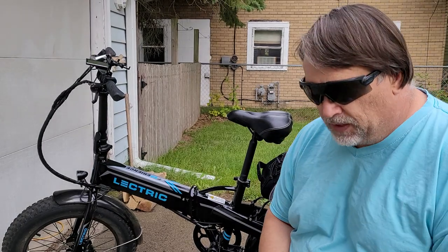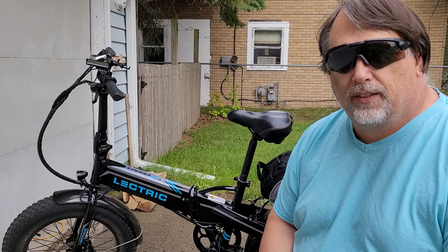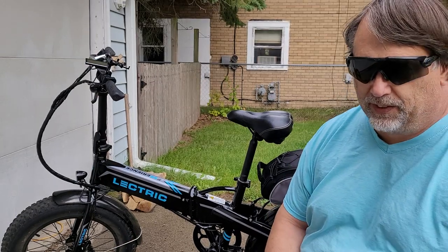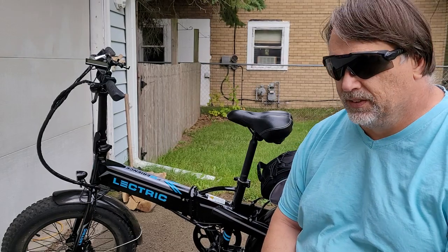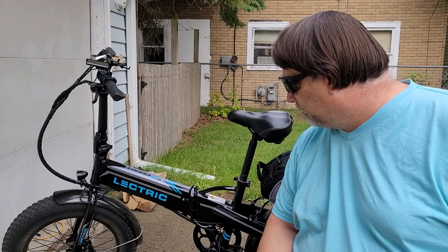Hey YouTube, Don here. I'm going to make a 400-mile review. It's so close, and by the time I finish my little wet weather ride — it's not quite raining here but it's pretty cloudy — it's going to be over 400 miles.